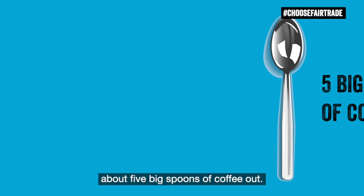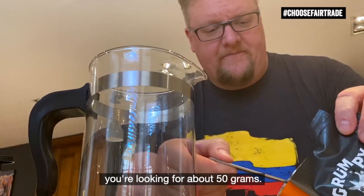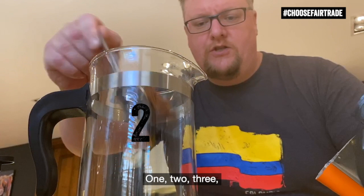So I'm going to take about 5 big spoons of coffee out. If you're going to use scales, you're looking for about 50 grams. Let's count them out: one, two, three, four, and five.